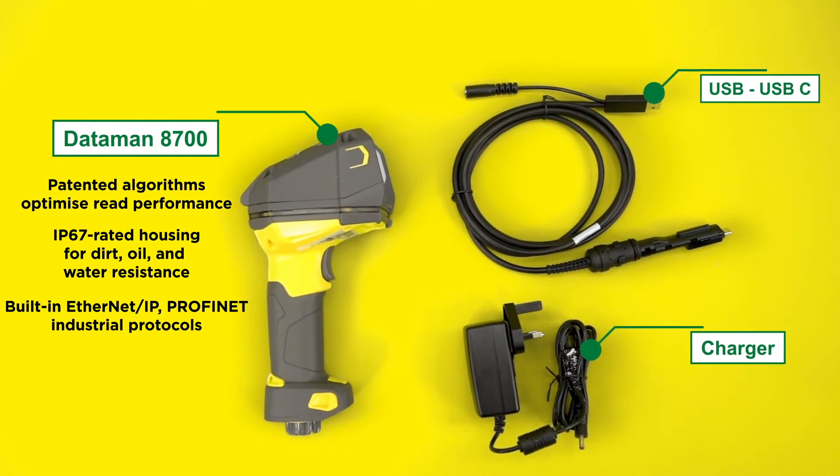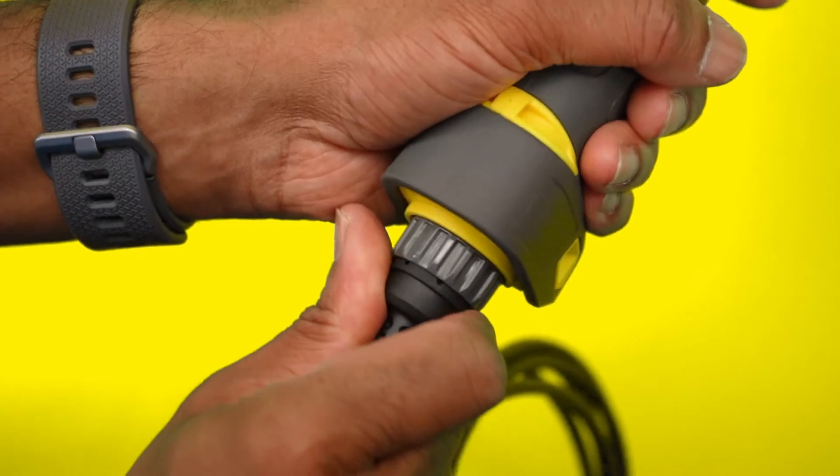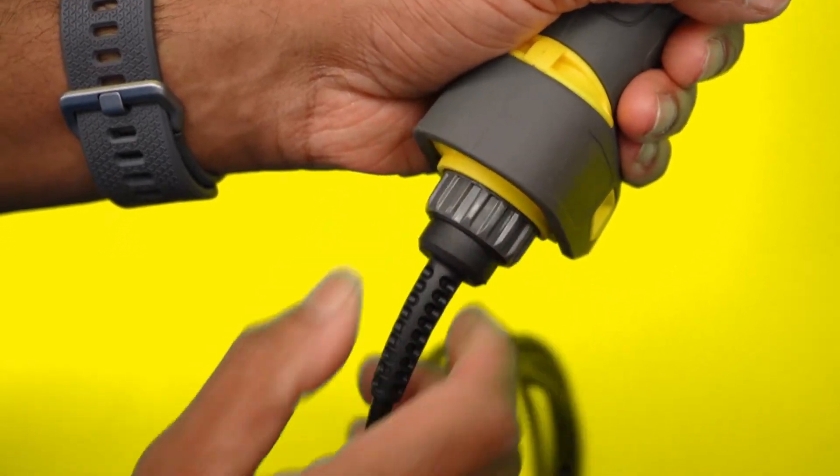Connecting the Dataman 8700 is easy. Simply connect the supplied USB to USB-C cable and load the reading software.